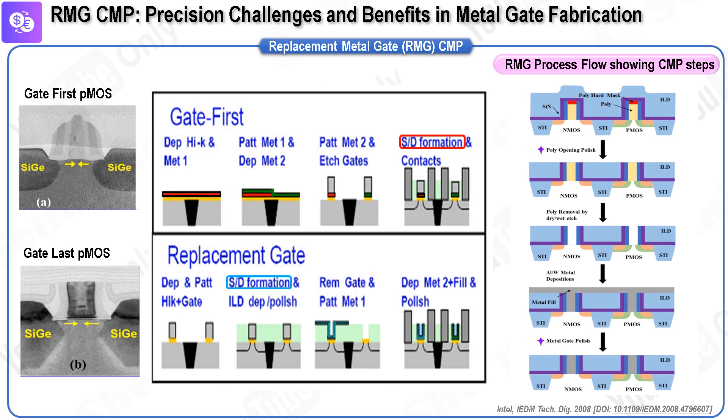In FinFET structures, the RMG CMP process has an even more significant impact, particularly on fin height. As FinFET technology advances, precise control over the CMP process becomes critical not only for the CMP process itself, but also for managing the gate pattern density range. This necessitates extremely rigorous process control to ensure that variations in fin height and other dimensions are kept within tight tolerances, making high precision and control throughout the CMP process essential for maintaining high yields and device performance in modern semiconductor manufacturing.